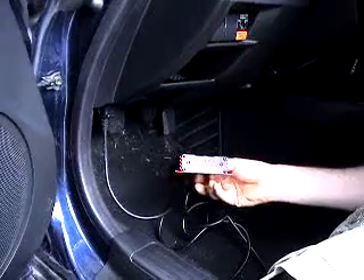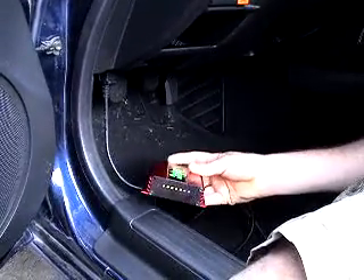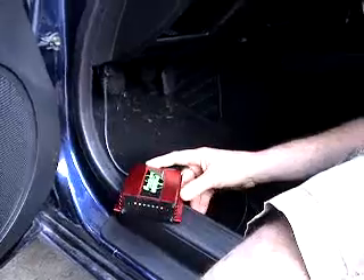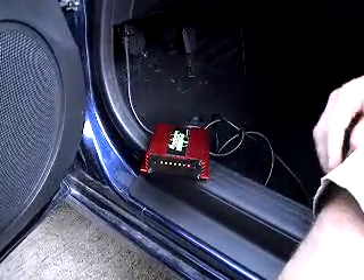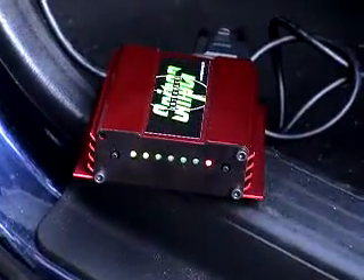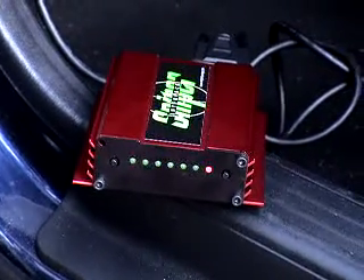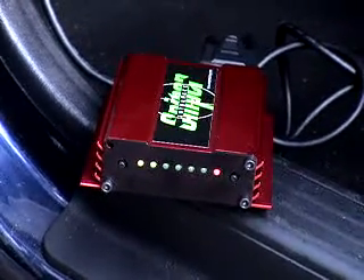Turn the box down a little bit. There you go — we can see them. I can even see the red light now.